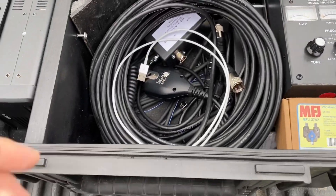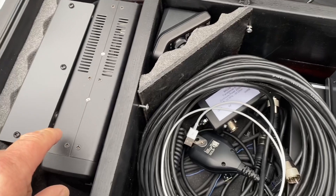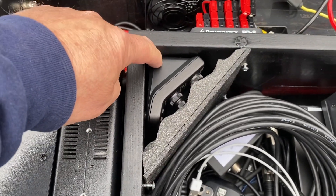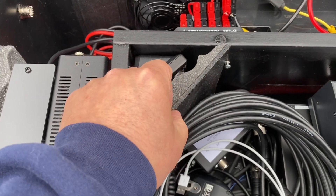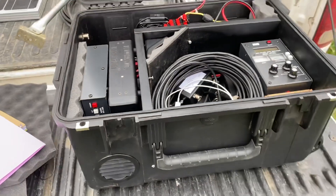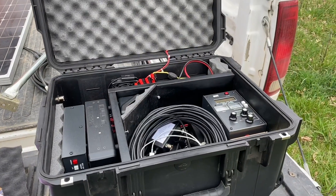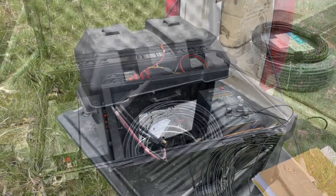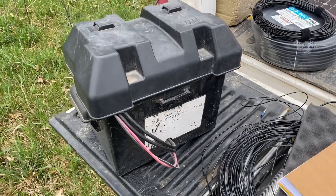This is an Icom 7100. The radio head is sitting right in there protected — it slides out and you can pull the radio out. That's about it on the inside. Let's get on the air!